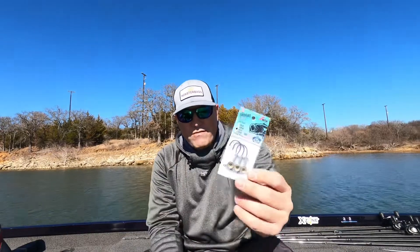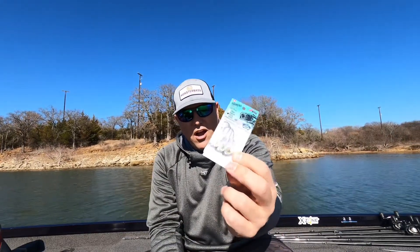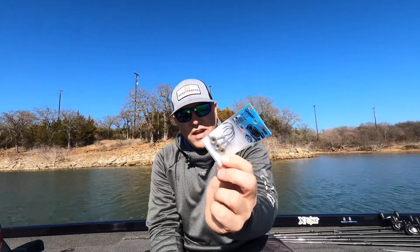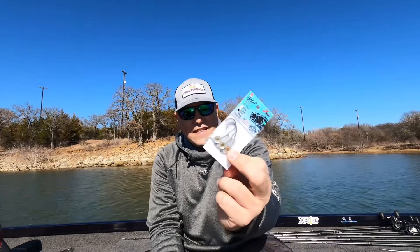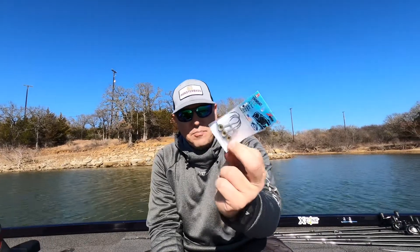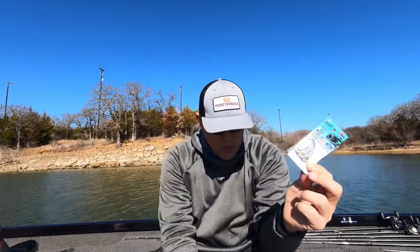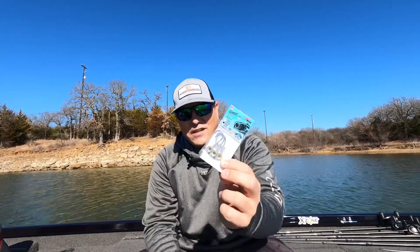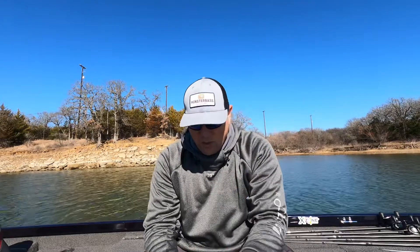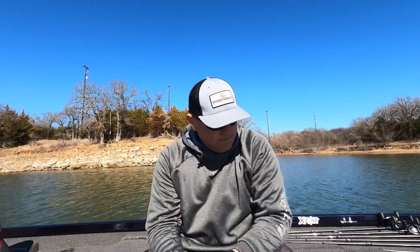Sticking in the jig head category, we have the Swimbait Eye. This is an awesome little jig head by Z-Man — this is a quarter ounce. It's got this big eye which gives bass a big key to target in on. You can pair that with the Minnows or with whatever swimbait you would like. That's an awesome jig head that Z-Man has brought you and Monster Bass has thrown in this month's takeover.